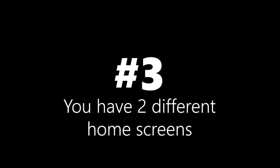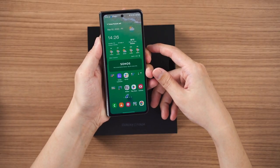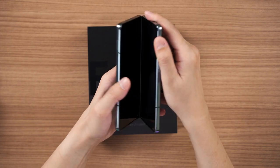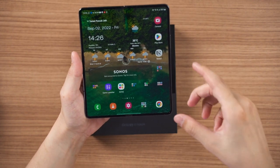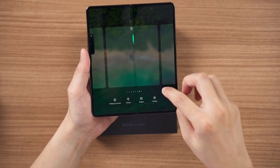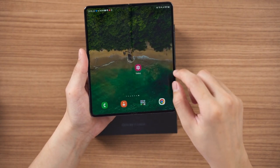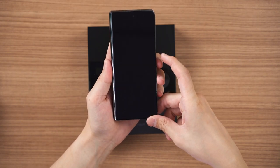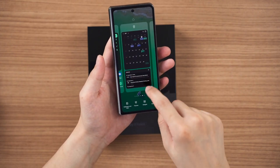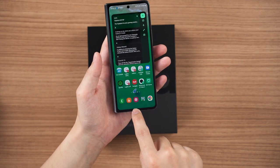Number three: you technically have two different home screens. The first is the cover display, and the arrangements I've set up there are different from the inner display. For example, if I create a new home screen page on the inner display and add the Gallery app there, that page won't appear on the cover display. So you can rearrange app shortcuts, folders, and widgets independently across the two home screens.